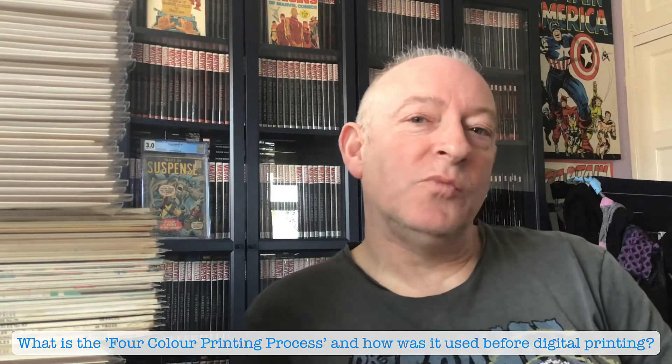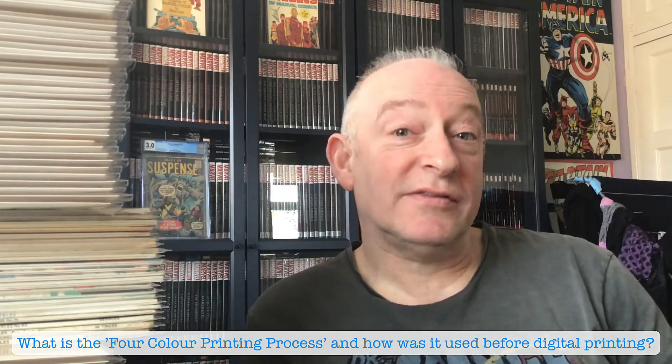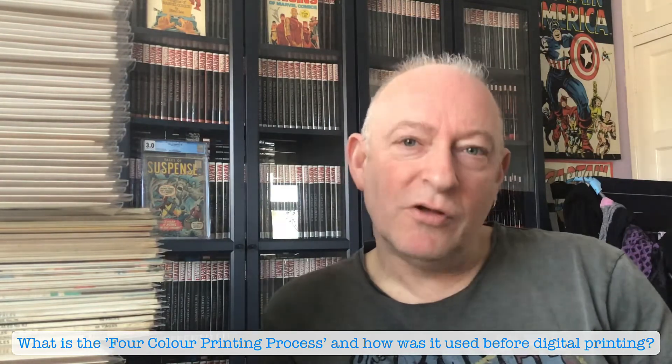So the thought came to mind — we're in the days of digital printing, where you have millions of colours at the printer's disposal, at the publisher's disposal. What did they do back in the old days?